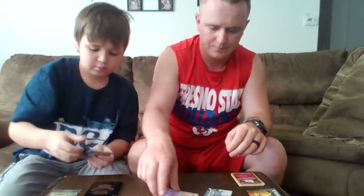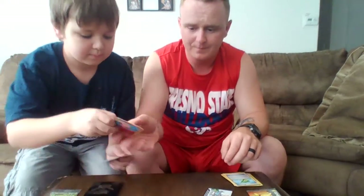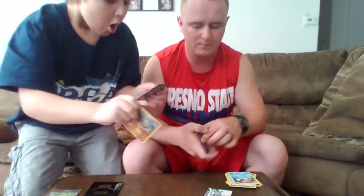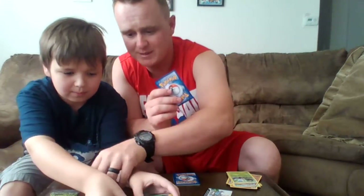Pack 2: a Wobbuffet, a Graveler, a Retrievalers, another Clefairy, a Diglett — cute one — a Water Energy, a Magikarp, a really cool Reverse Holo Graveler, a Pinsir, and last but not least, a Flareon EX! One of the classic Generations Flareons you can get in the series. Going to put this one in a sleeve and display it.